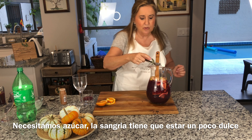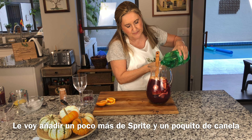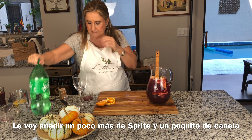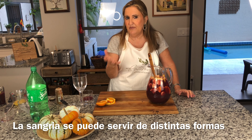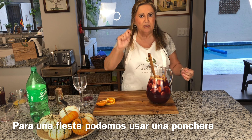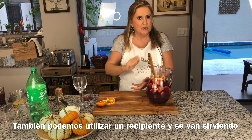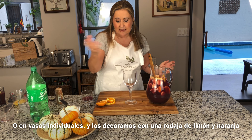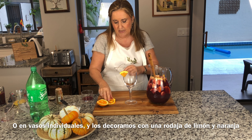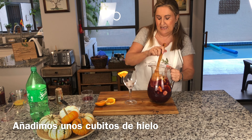It needs a little more sugar — the sangria does need sugar — and just a touch more cinnamon. You can serve sangria in different ways: use a punch bowl with a ladle for a party, use party dispensers so everybody helps themselves, put it in different jars, or serve it in big or small glasses. I add some ice and serve it up. Salud — let's try it!